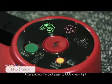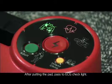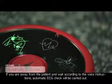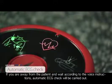After putting the pad, the device will proceed to ECG check. Stay away from the patient and wait according to the voice instructions, and an automatic ECG check will be carried out.